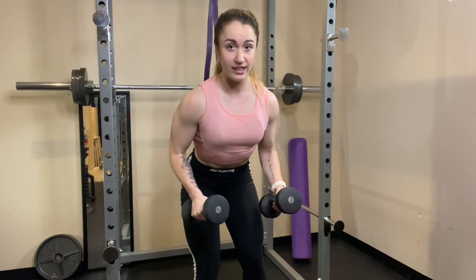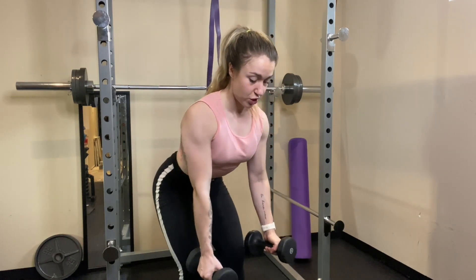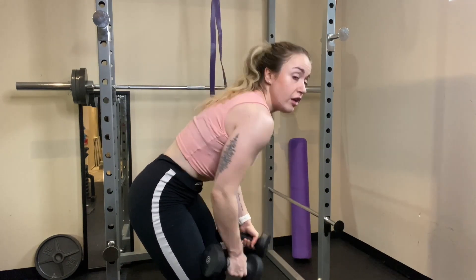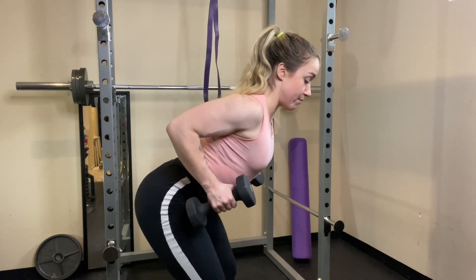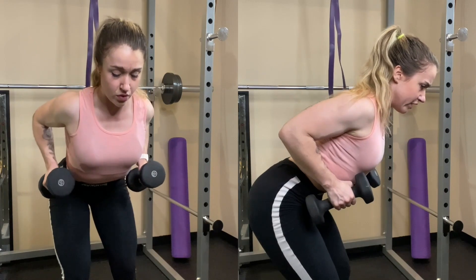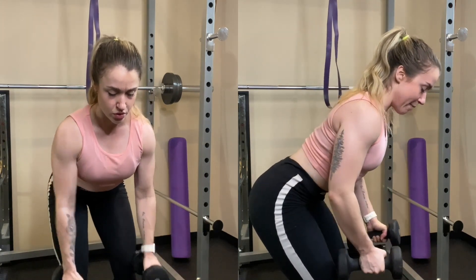Instead of chest supported dumbbell row, you'll just do a bent over row. Make sure your back is flat — don't let it round. Keep your shoulders back, pull the dumbbells up, keep your elbows in, and then lower down. Squeeze and hold at the top. If you have a lighter weight, make sure you're really getting the most out of that part of the movement.